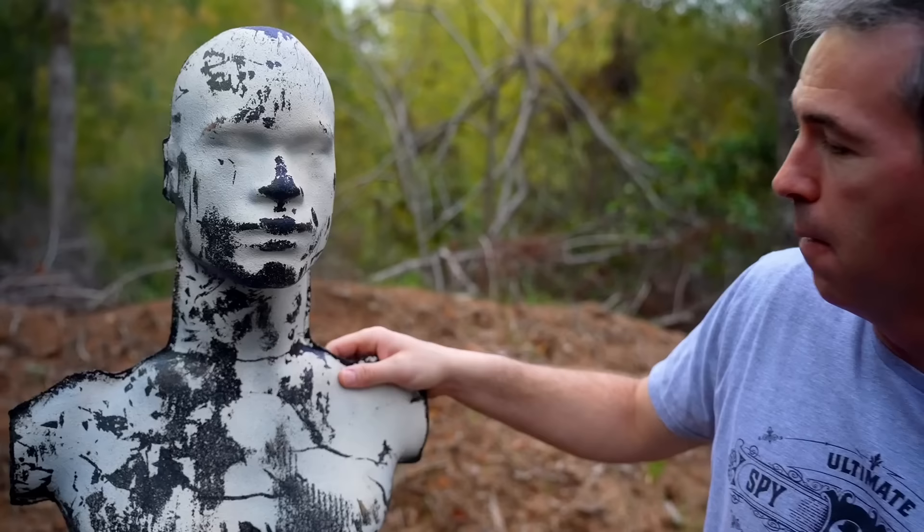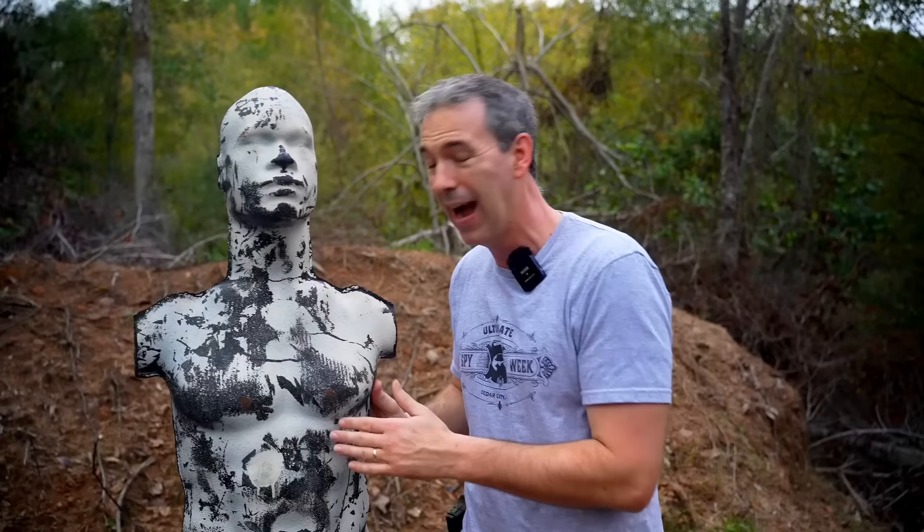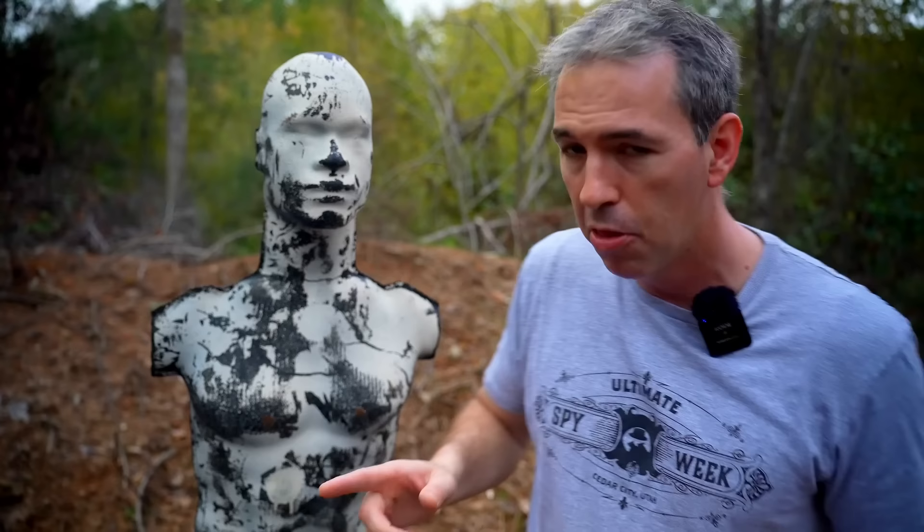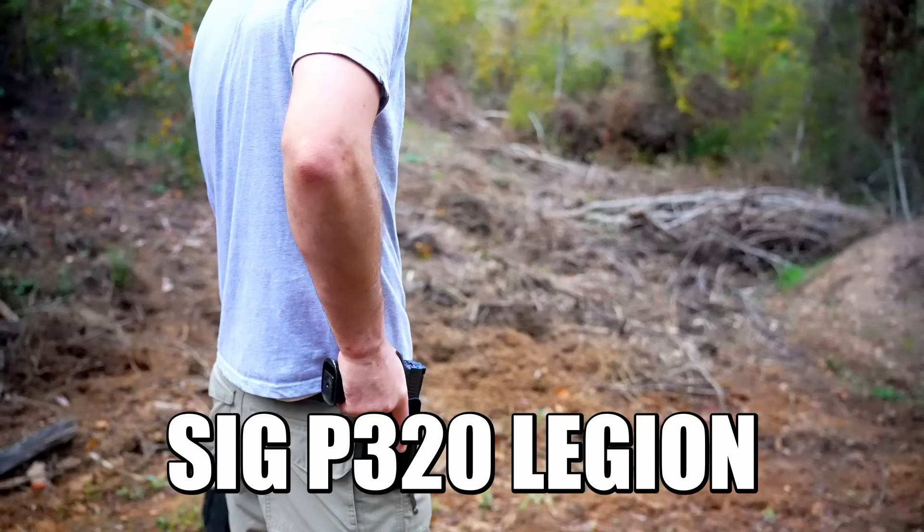Our target for the day — I don't know where this came from honestly; I can't remember who sent it to me so I don't know who to credit. It seems like it's made out of a rubber tire. I've not shot it before, so this will be used for the first time. It came with a can of white spray paint, but I left the can somewhere else.